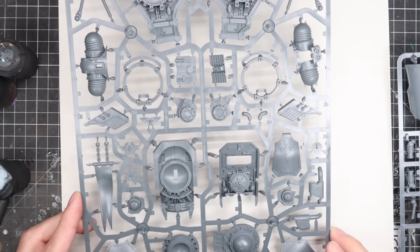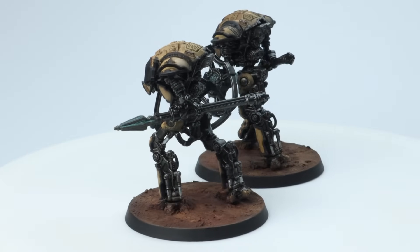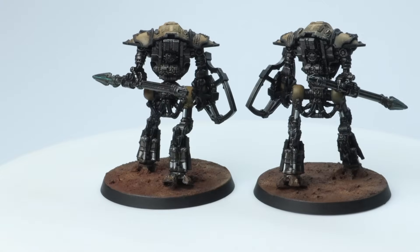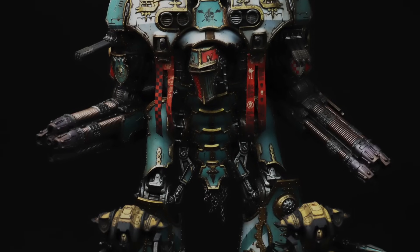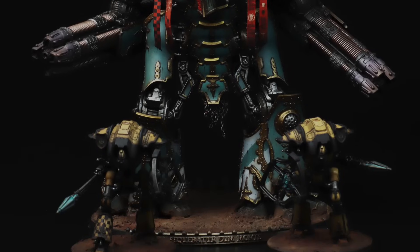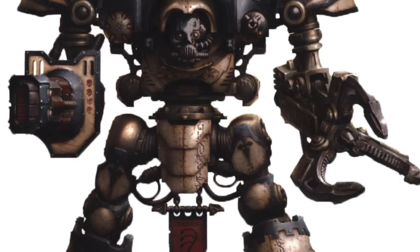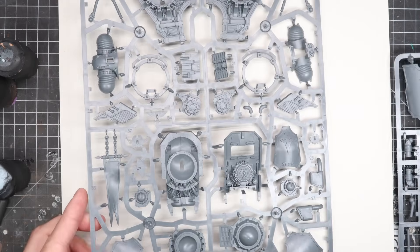I've already painted up some little knight lancers for the channel — I did them in House Caesarian, which is the knight household attached to Krytos, which is the Titanicus stuff I've done over here and on Patreon. But they were teeny tiny, so this was a great chance to paint a much bigger model. Rather than just paint them in the same scheme, I had a look around and thought House Malinax has always stood out since we first saw it in one of the Heresy Black Books — one of the more eye-catching, headline baddie knight households of the Horus Heresy.